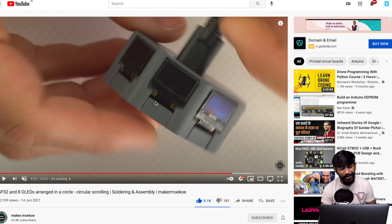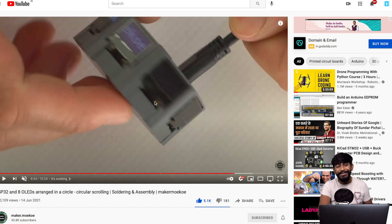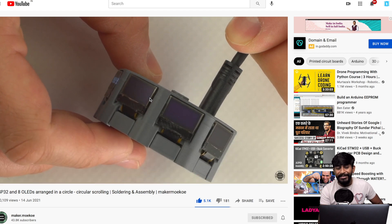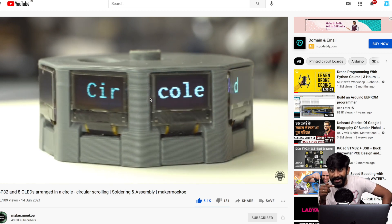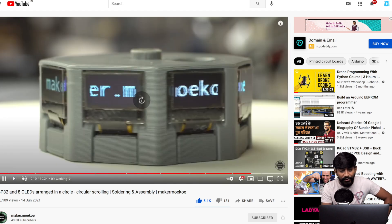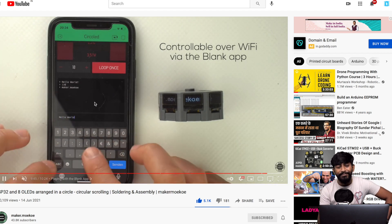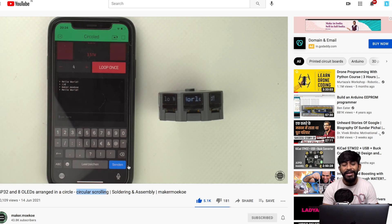Now for the interesting projects from June 2021. The first project is from the channel Maker Moki — a super popular project you've probably seen across social media. It's a scrolling display made using tiny OLED screens on a custom-designed PCB. It's a unique concept where multiple small OLEDs form one continuous scrolling display, and it can be controlled via the Blynk platform to send text that scrolls across the display.